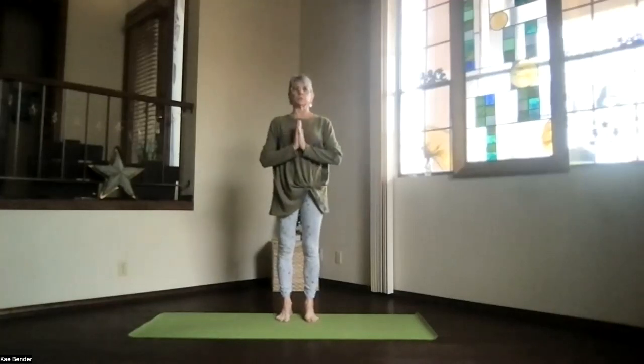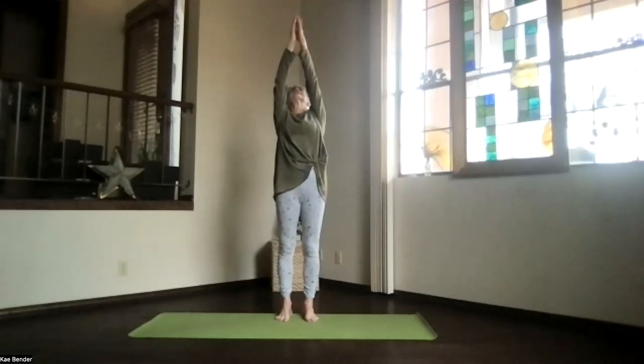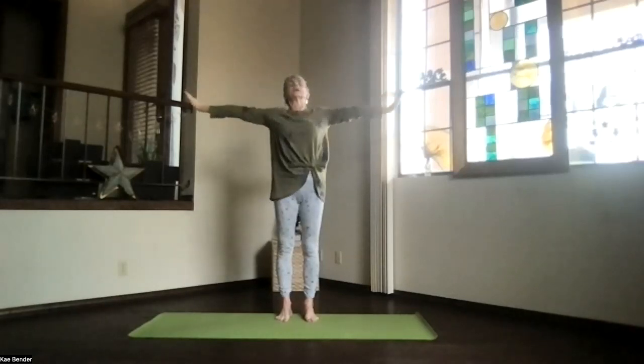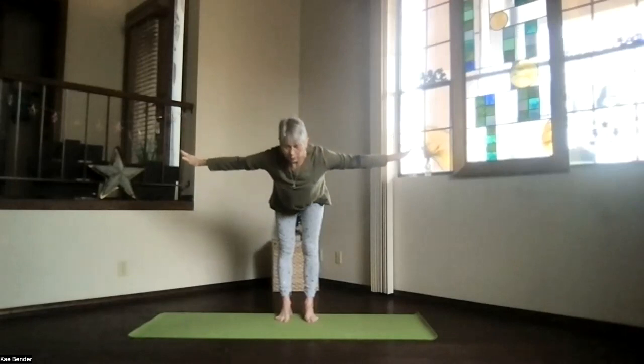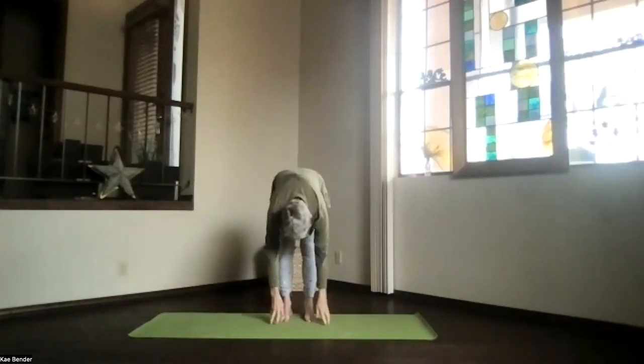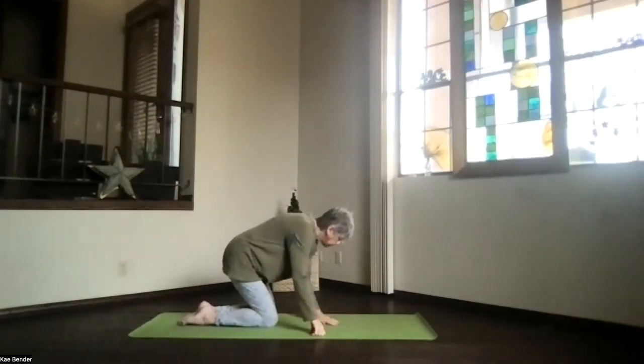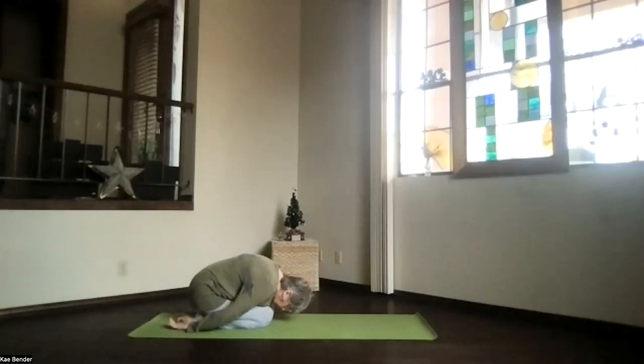Bring your hands once more to your heart. Inhale, look at them up toward the ceiling, and swan dive by pivoting. Stretch it out, and dropping into ragdoll. Bend your knees and come to the floor. Coming all the way down, bring your forehead toward the floor, hips back toward your heels, hands palms up, shoulders down — child's pose as deeply as you go. Take a moment and breathe, just relax and stretch.